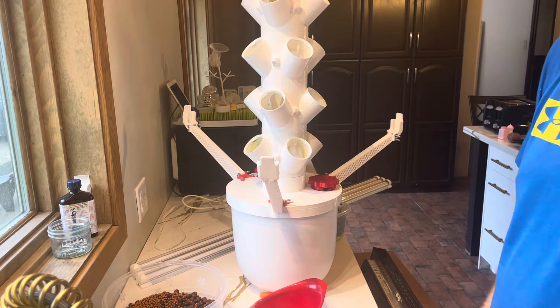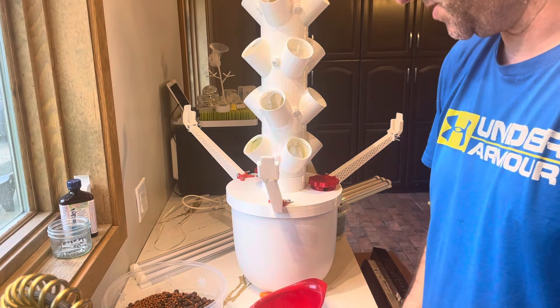I was very happy with it. I'm going to fill it up and do it all over again.